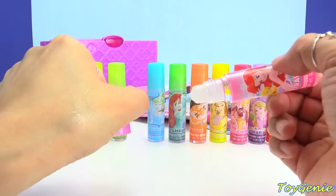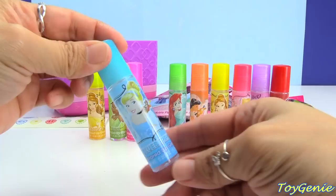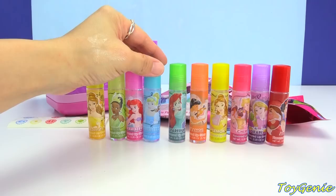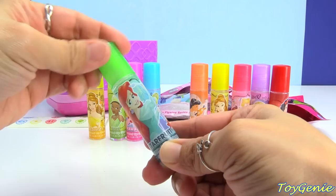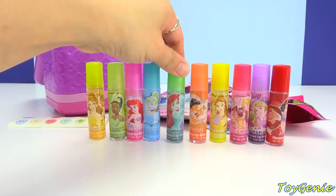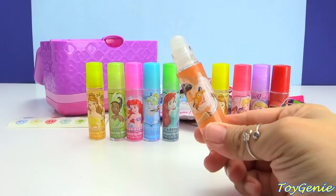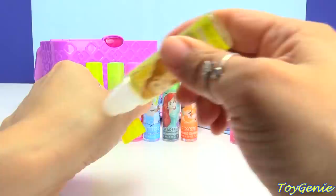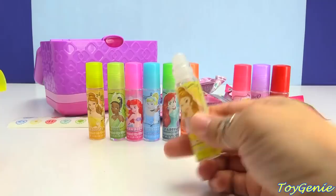So they're all the same — there is no color, but these smell delicious. Here is Cinderella in blueberry — the blueberry actually smells more flowery than fruity. Here is another Ariel in star fruit — I don't know how star fruit smells, but it does smell very fruity. And here is Jasmine in orange — these smell like candy. Here is Belle again in lemon — it actually just smells really sweet, not like lemon at all.